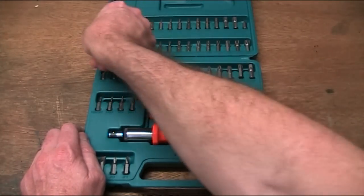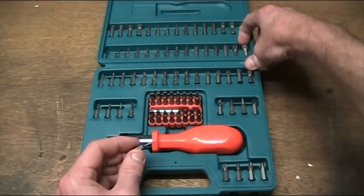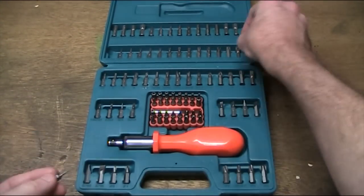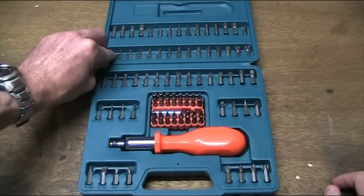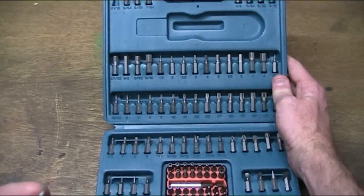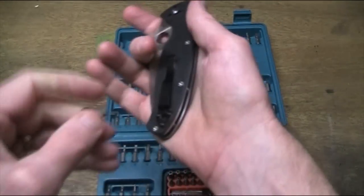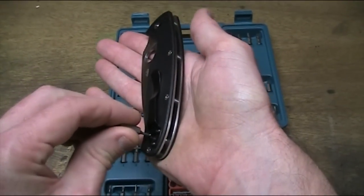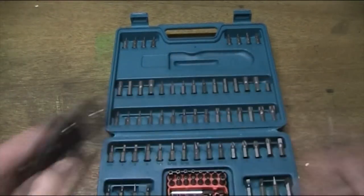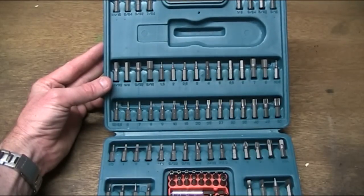Torx bits range from a T5 — a tiny little thing — right up to a T50, so you've got Torx bits for pretty much every occasion. There are also lots of Allen keys including some odd sizes. This one here — the H1 or 1/16 — is actually the one that fits the Spyderco Tenacious and those sorts of knives, at least for the clips and bits and pieces. Be very careful if you're working on Tenacious model knives: don't use the wrong size bit, they don't appreciate it much. That H1/1-16 Allen key is the one you need.